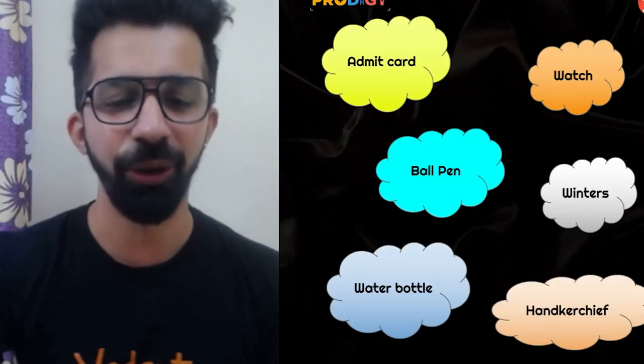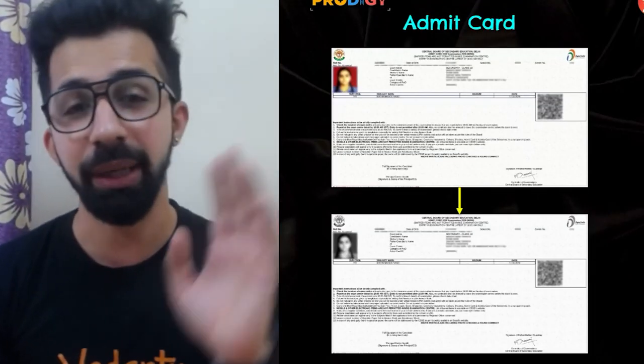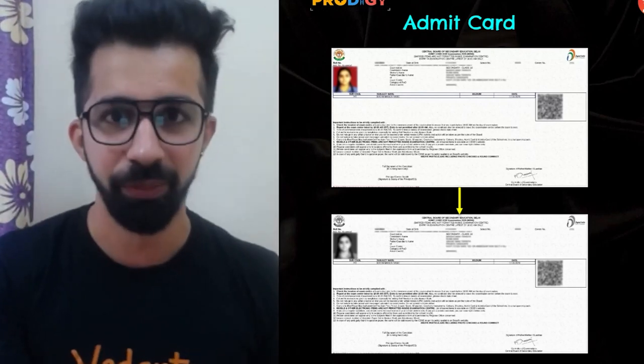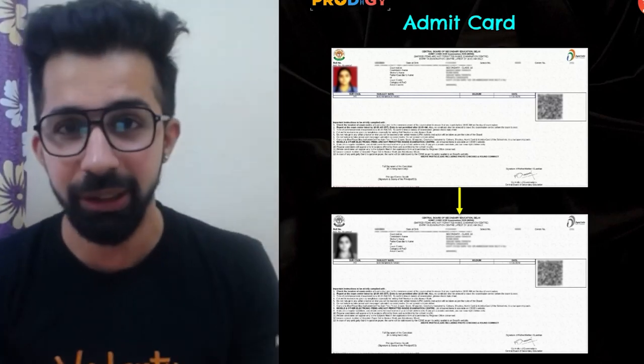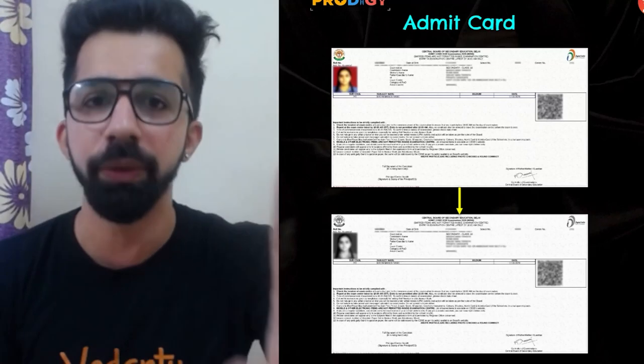The very first thing is the admit card. My suggestion would be to take a photocopy of your admit card and keep it with you, just in case you lose your original — at least you will have a photocopy with you.